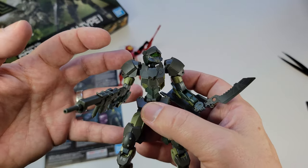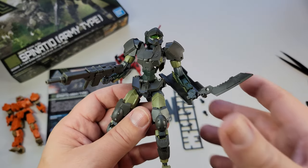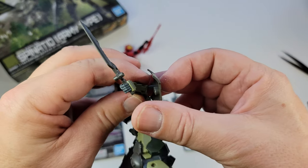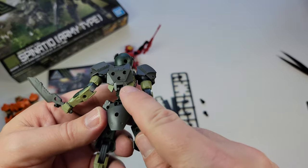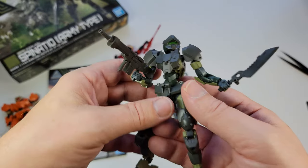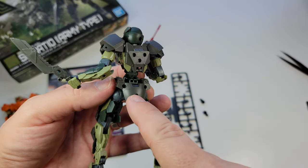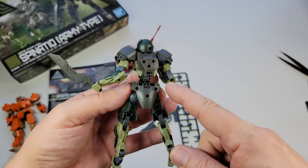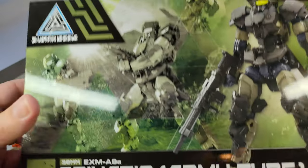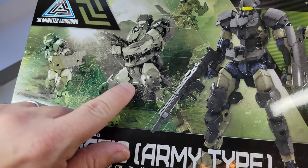What you're basically getting here is kind of like a skeleton, an inner frame, that you then stack armor on. The shield's nothing fancy — you literally just have a plug. These guys have these little plugs all over them that a lot of modelers might not like because you've got to cover them. But that's the idea of the line — you're supposed to plug and play and do whatever you want. As you can see in the artwork, they literally show the same holes — they don't try to hide these attachment points.